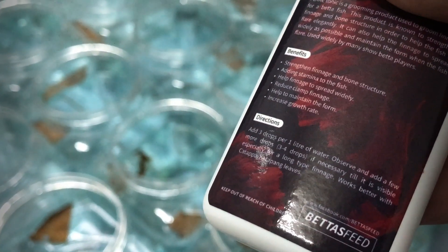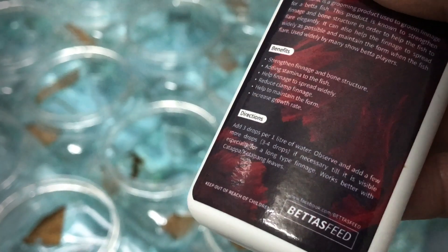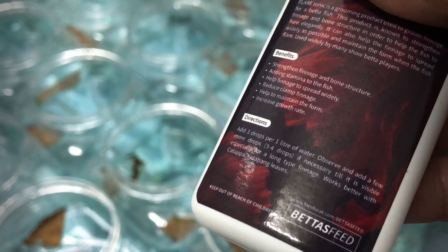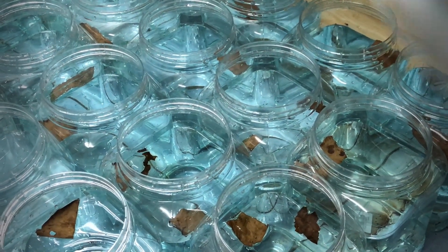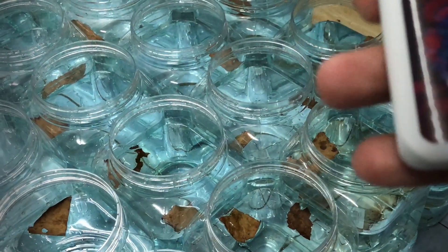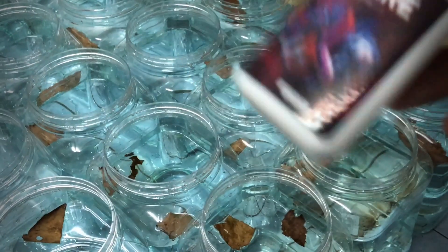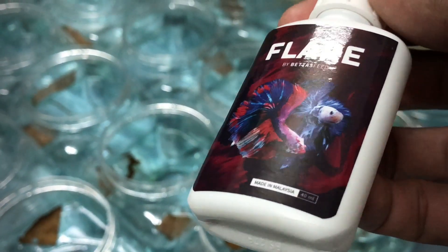Direction dia di sini - add 3 drops per 1 liter of water, observe and add more drops, 3 to 4 drops if necessary. Till it is feasible, especially for long type fins, works better with ketapang. Gandingan mantap dia dengan ketapang. So Flare ni sangat baik untuk kita gunakan lagi-lagi bila ikan yang kita baru angkat untuk grooming warna. Produk Malaysia, so kita support lokal produk.